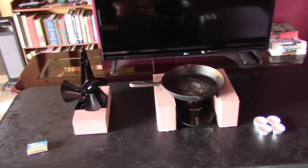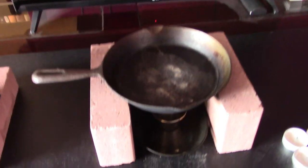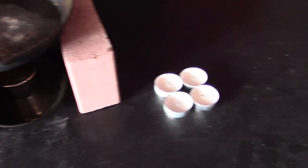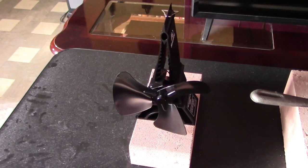Hey there, this is just a quick video to show you how using one of these heat-powered stove fans, a cast iron pan, and a fuel source — either a liquid fuel source like isopropyl or ethanol, or just some candles and tea lights — you can make an awesome air heater.